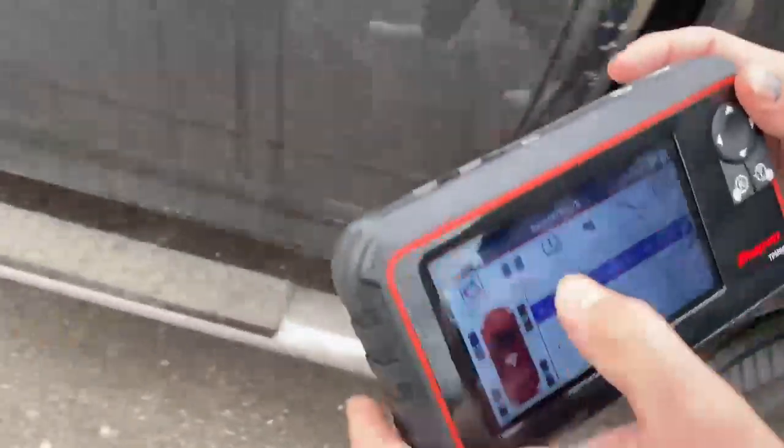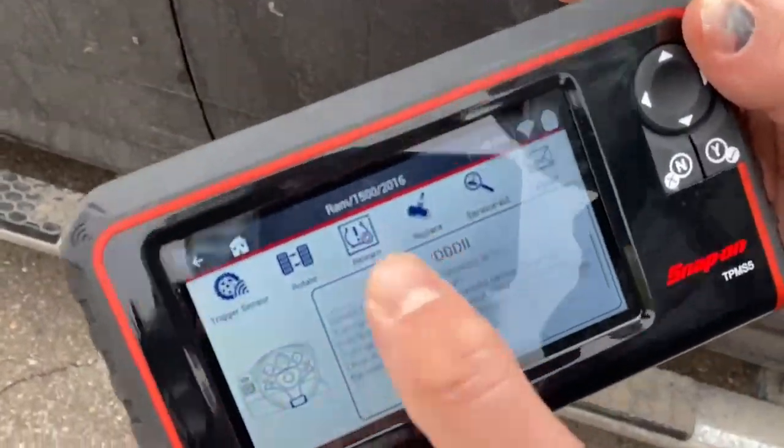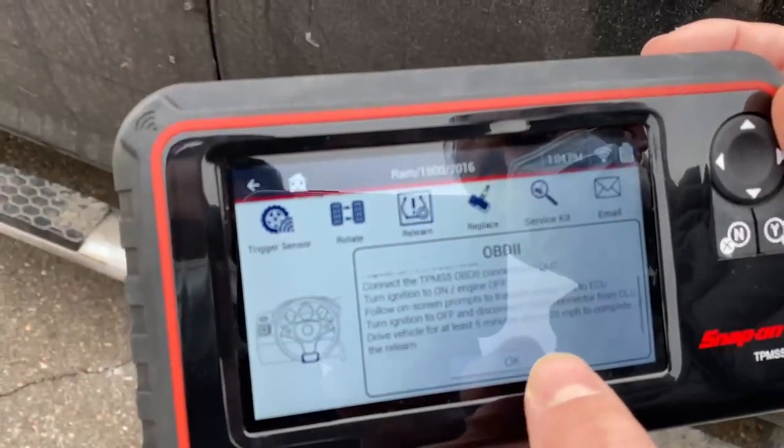Now you want to go ahead and select 'Relearn OBD.' It's going to give you the instructions, basically telling you to connect the OBD module to the tool and to the vehicle. So let's go ahead and do that.